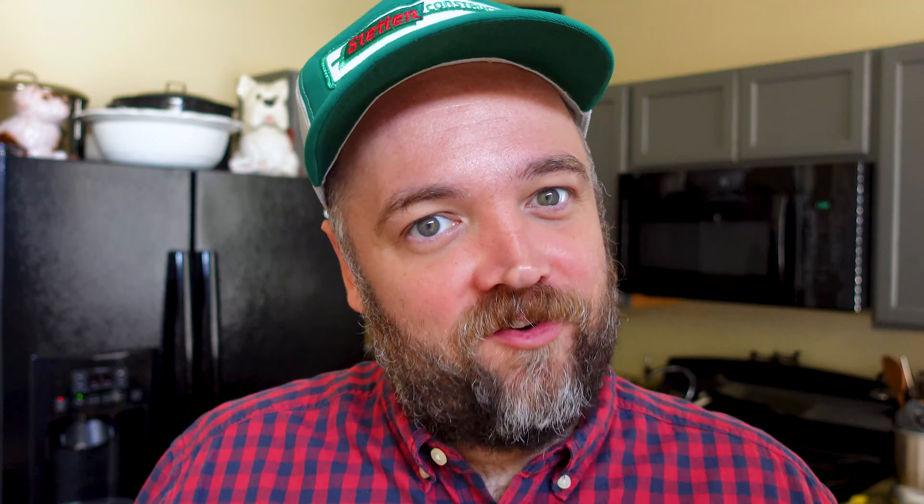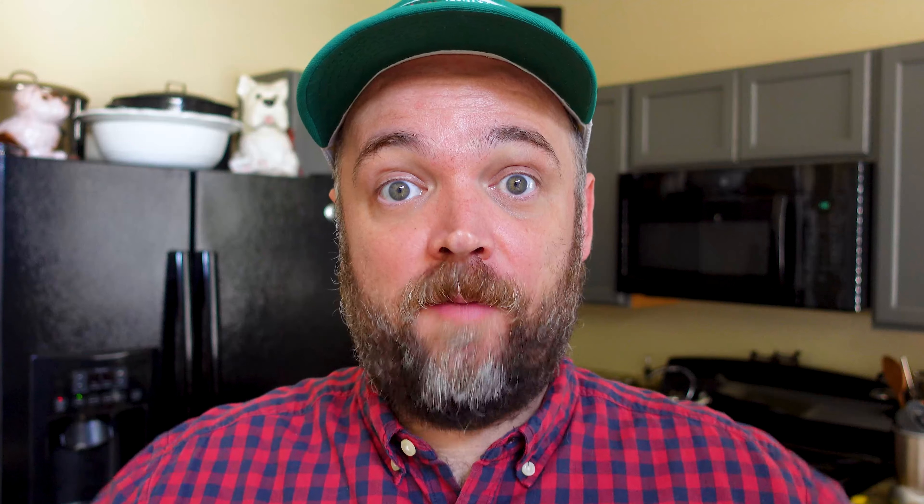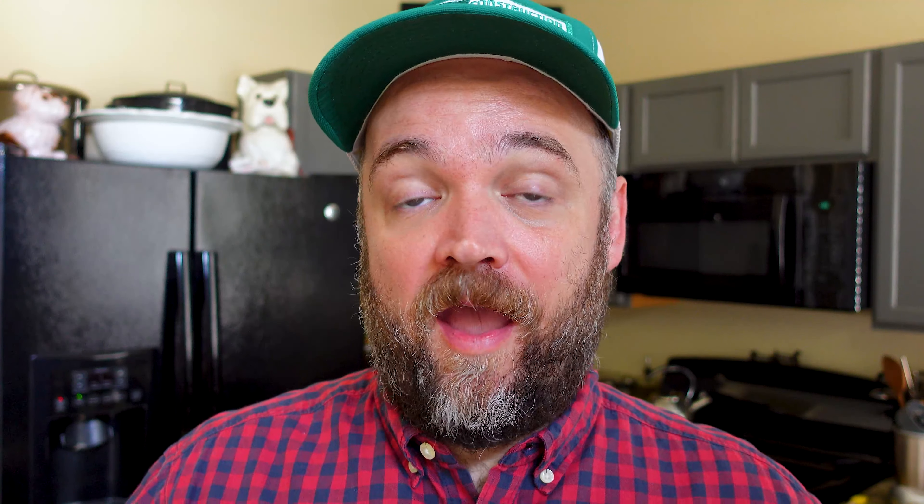I've created this idea for myself called a grain, a bean, a veggie, a green, and a nut. I'm trying to figure out a way to condense it or make it an acronym or something. But basically all those things are boxes I'm trying to check off when creating a meal. I'm focusing on fiber, protein, and fat - making sure I have a good amount of those in each of the meals that I cook.